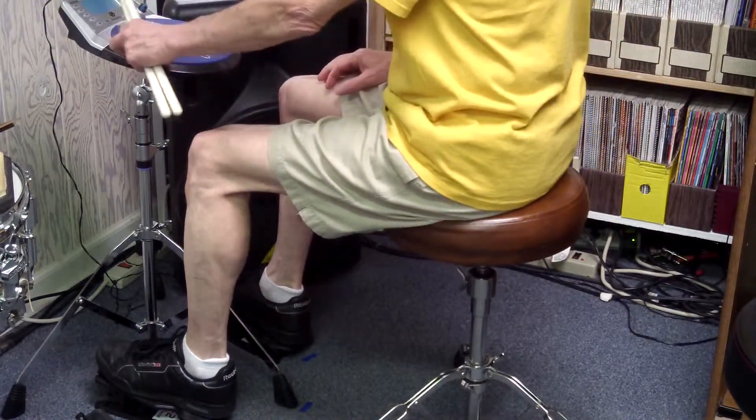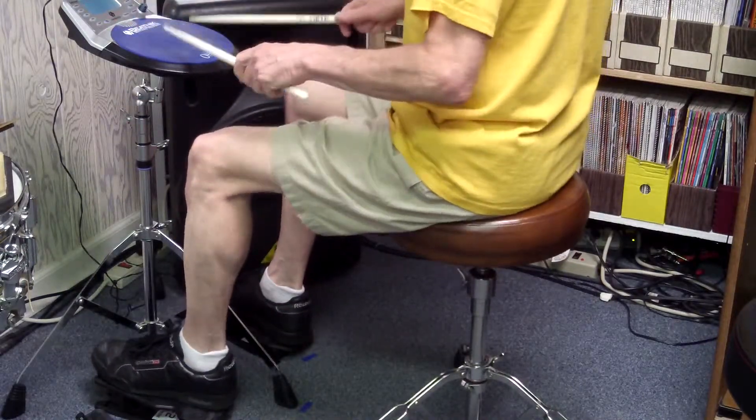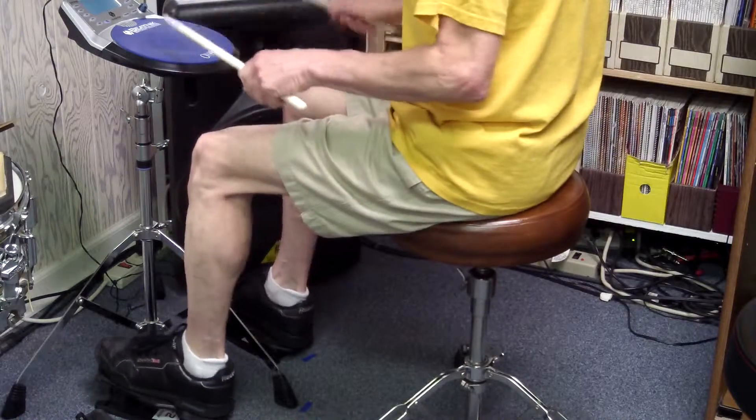I'll start with eight, seven, and go on down and then back up — same thing, 140 beats a minute. One, two, one, two, three, four.